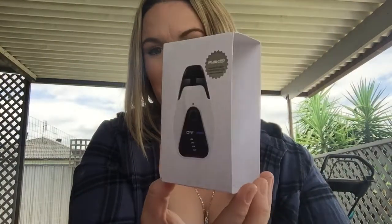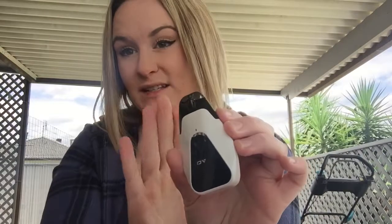So this is the Innokin DV pod system. They're really, really cool. They come in black, white, and silver. I got the white one, so this is it here — it's like a pearlescent white.